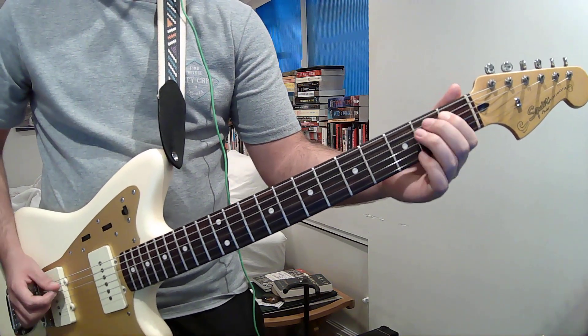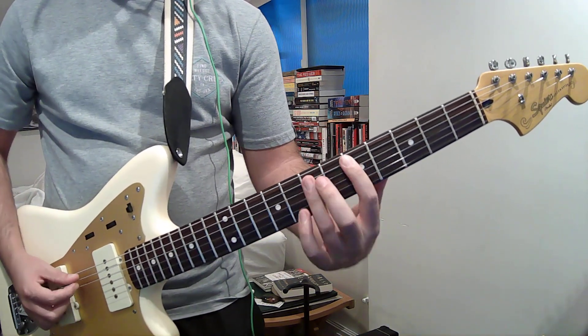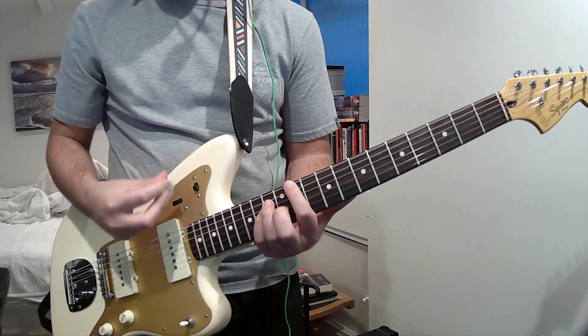A, A sharp, B, C, C sharp, D. There's also this right here. You can play it in either spot — whatever sounds good to you.